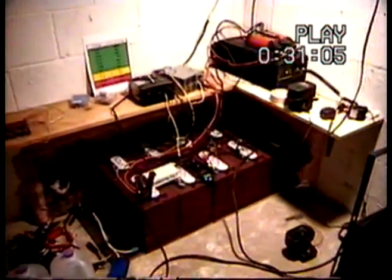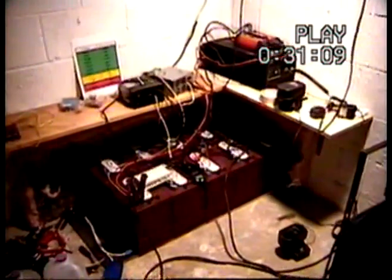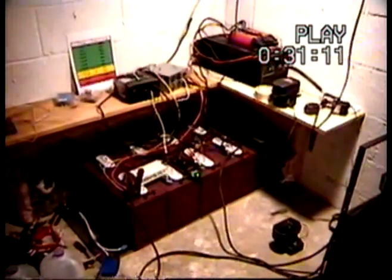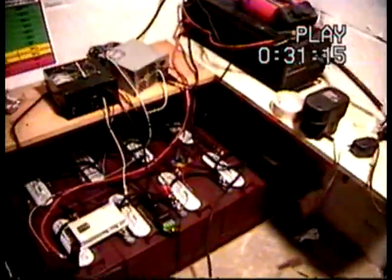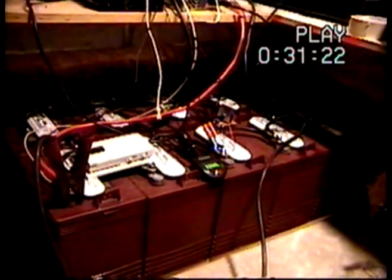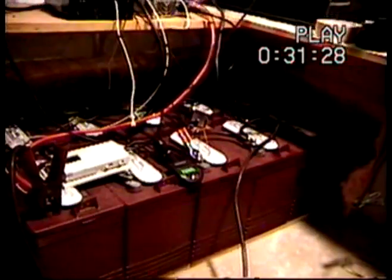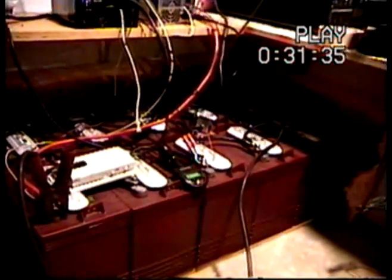Down here I've got 10 Trojan deep cycle golf cart batteries. They are T105s. They are 225 amp hours a piece. They are wired in series to get 12 volts and then parallel to get all my amp hours up. So basically it's just one massive battery. Total it's 1,125 amps.